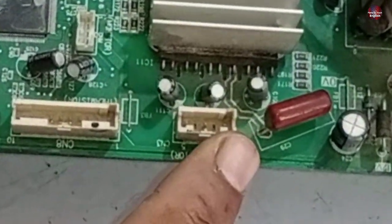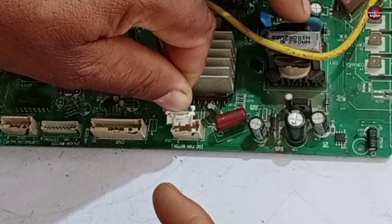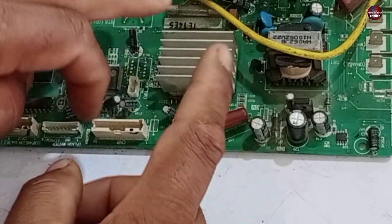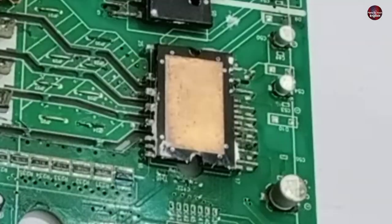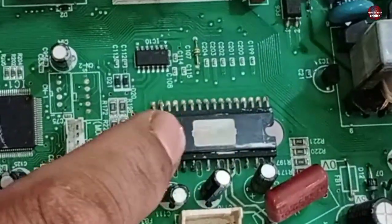This is the output connector of the fan IPM. This fan blower connector is installed with the connector in the motherboard. Let me show you another motherboard. One IPM is this, and the fan IPM looks something like this.